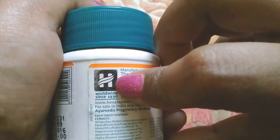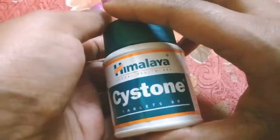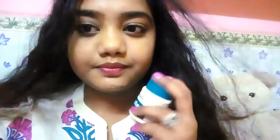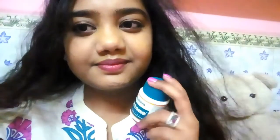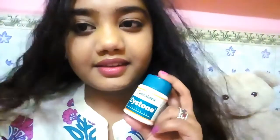Before you use it, definitely consult your doctor. Himalaya is herbal and this tablet helps with the removal of kidney stones.